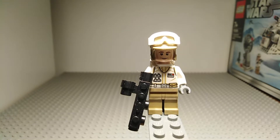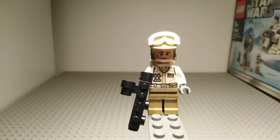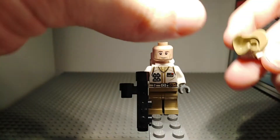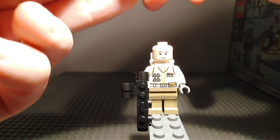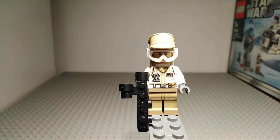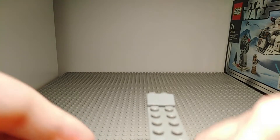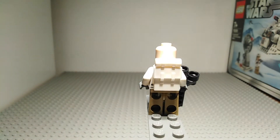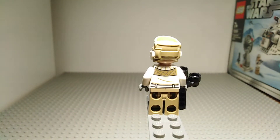Here is the Hoth Rebel Trooper. He has a large blaster reminiscent of the one used in the original LEGO Star Wars snowspeeder set. He has some very nice torso printing and no leg printing, and he does have a helmet. You can take off the helmet and adjust the clip to the front so he is covered for the snowstorm. Flipping him around, he has no second face but does have a backpack, which you can remove to reveal his back printing.